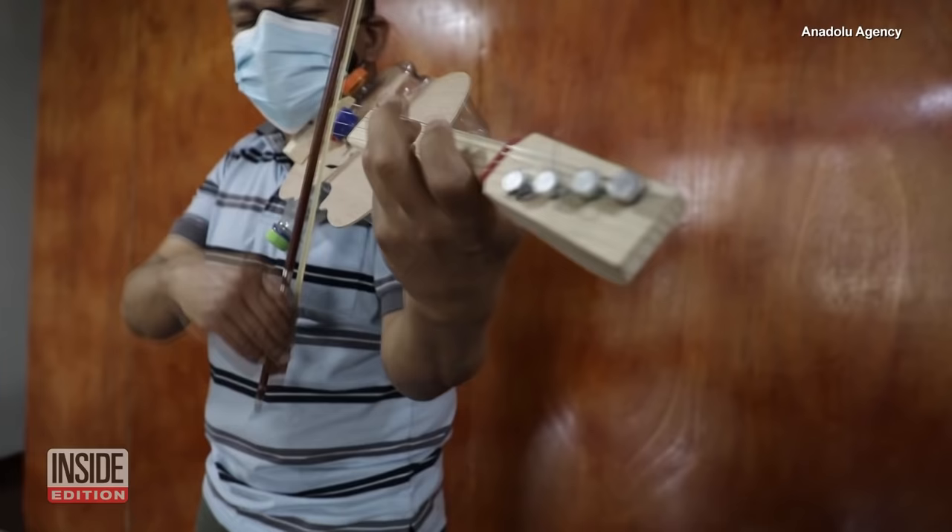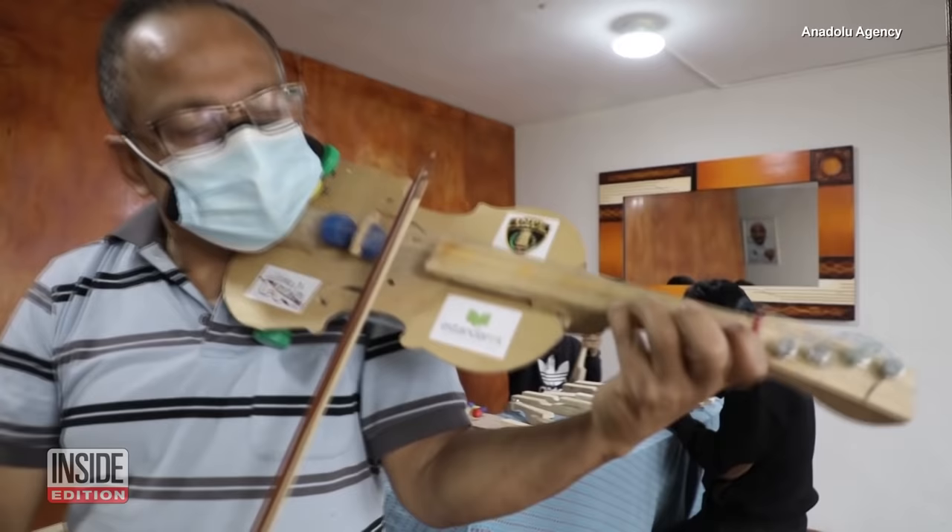Throughout his decades-long career, Peralta has played for Luciano Pavarotti, among many other world-renowned talents, and is now hoping to pass along his passion to the next generation of violinists.